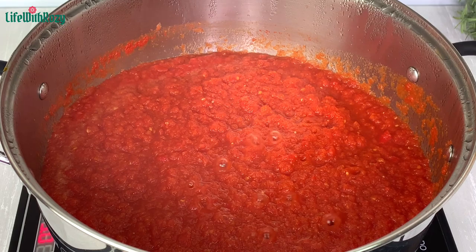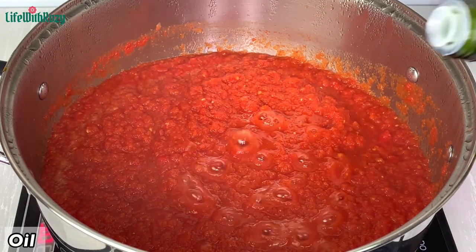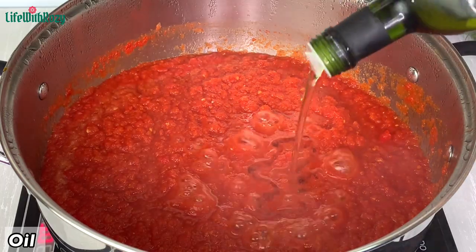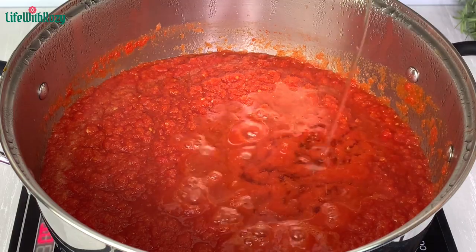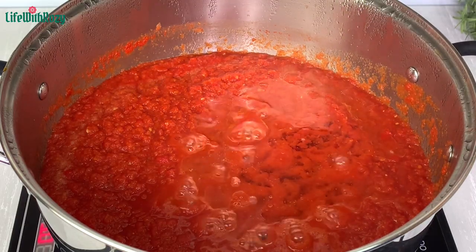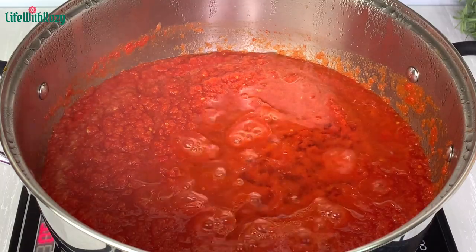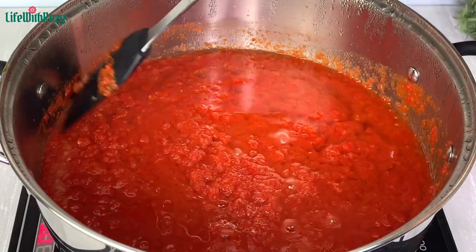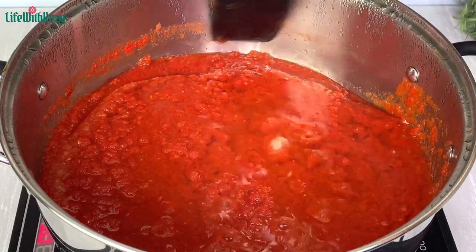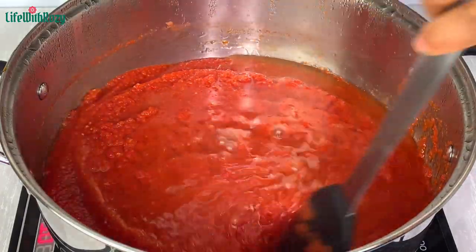Once that is nicely stirred, I'm going to be adding my avocado oil. I'm using the cook-fry method. The amount of oil you add to the stew is totally up to you. When making Nigerian stew you need oil to fry the stew — if not, the stew is just going to burn.